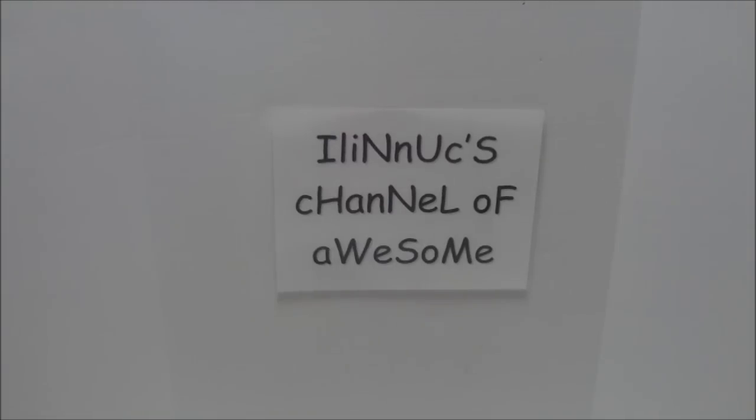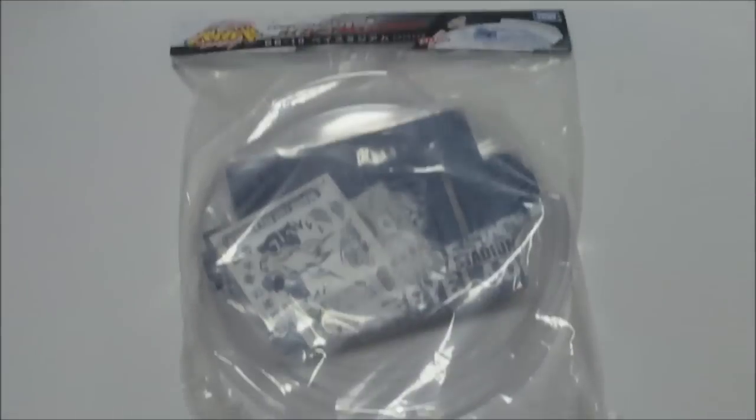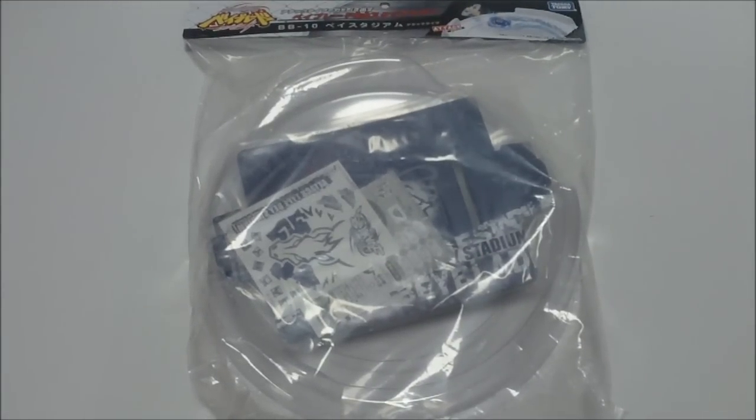Hey guys, it's Ilanik here back with another awesome unboxing, and today I have for you something pretty special — it is the Metal Fight Beyblade Clear Attack Stadium. So let's get into quick detail about what you see right here.